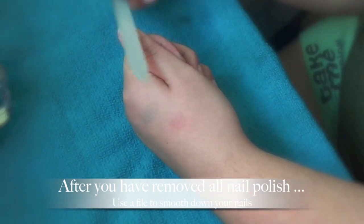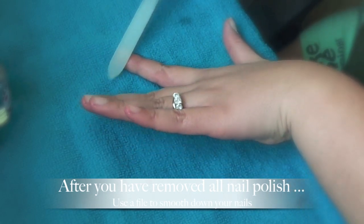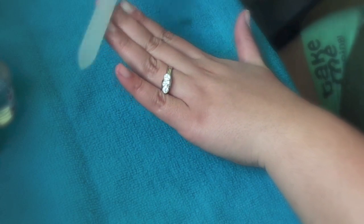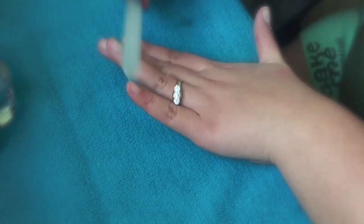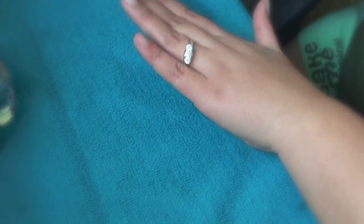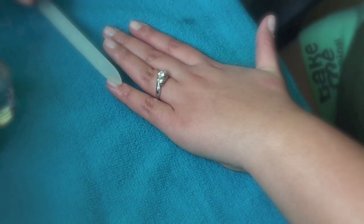First off, you're going to just buff out your nails. If you have one of those buffing pads, that will probably work a lot better, but I don't have one at the moment so I am improvising. This just gets rid of all the excess oils and dirt and whatever is on the surface of your nail.